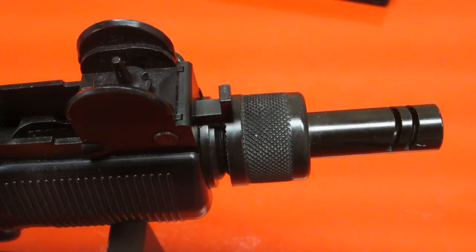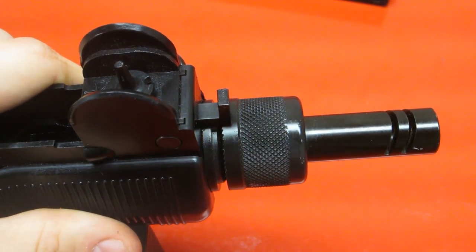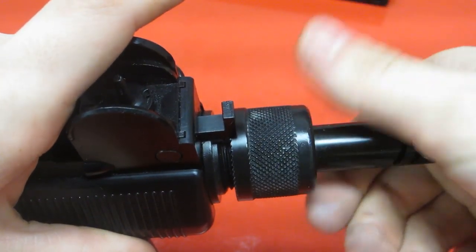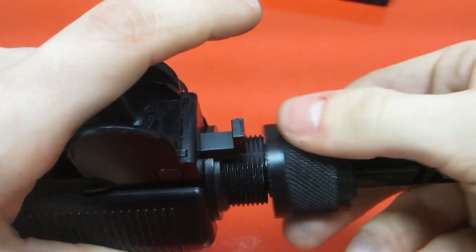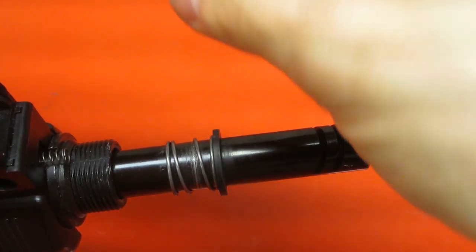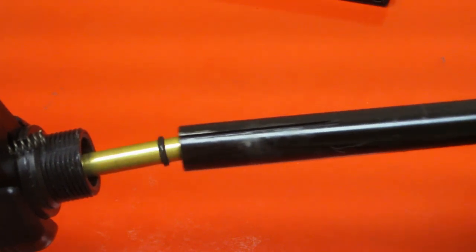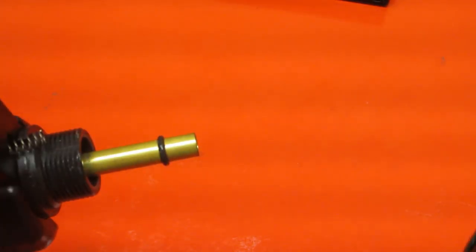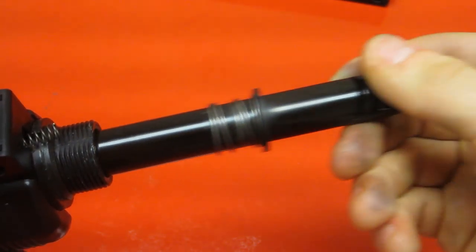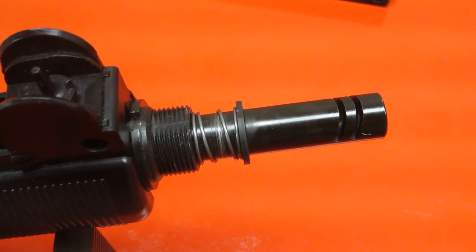This is the hop-up on the KWC Mini Uzi. If you spin it to the right or towards the gun, you'll hear a clicking noise, and that's turning the hop-up on. If you want to turn the hop-up off, you can't just simply turn it to the left — you have to push this knob in and then turn it to the left. The reason they do that is because if you turn it too far to the left, it'll eventually just come off, and you can remove your entire outer barrel assembly once you have removed the front swivel sling. It'll come out revealing your inner barrel. I'm not sure of the exact length of the inner barrel, but you really shouldn't have any issues replacing it, as I found the gun's accuracy to be quite good for such a small inner barrel.